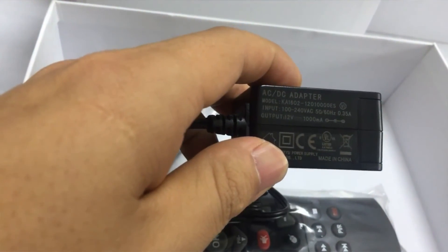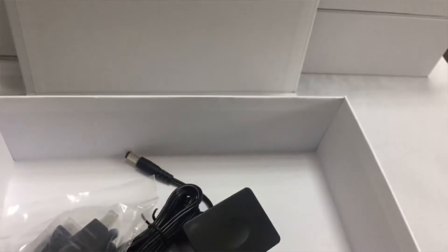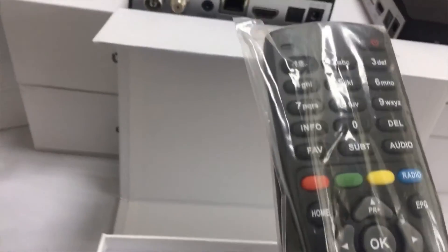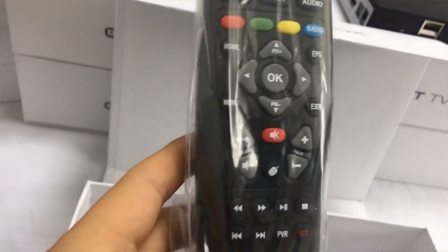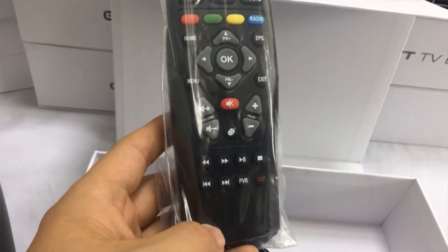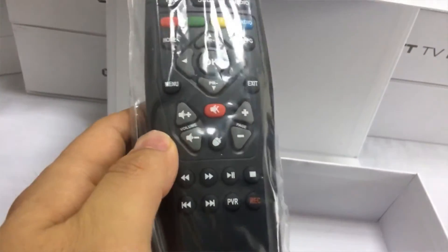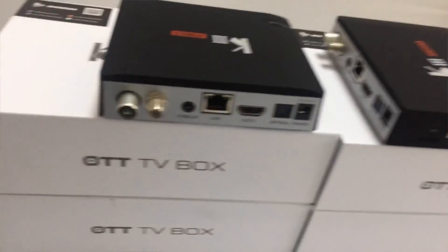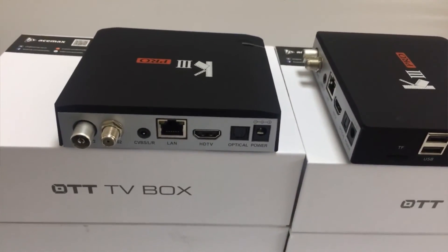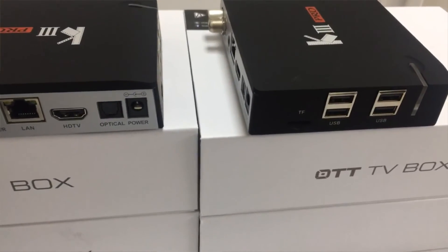This port is more comfortable to use. Recording PVR for DVB parts. The EPD display. You can also have a careful look at the back side and side.